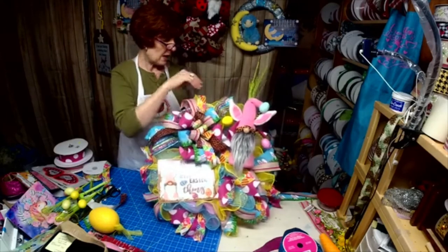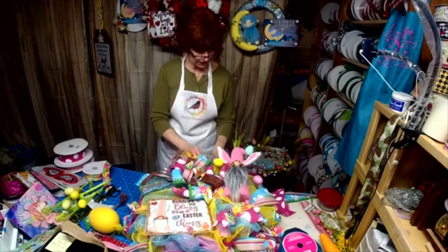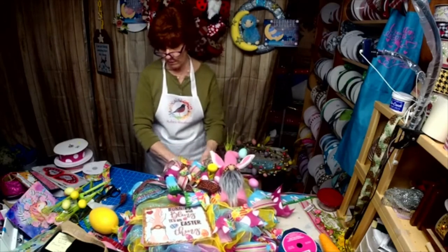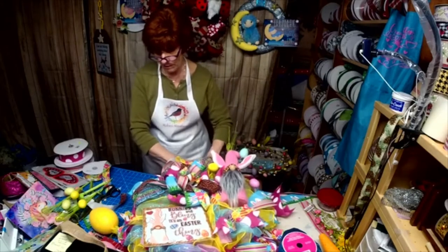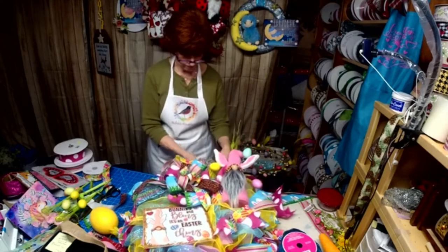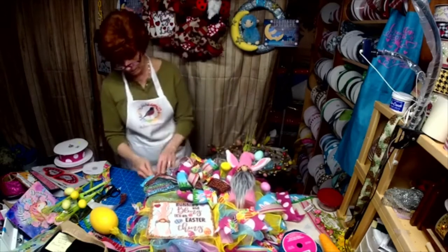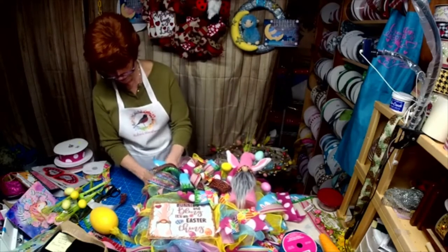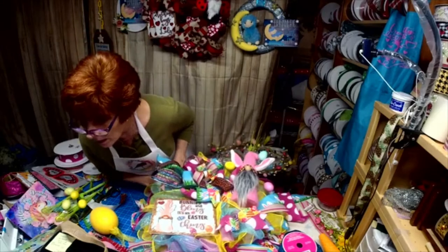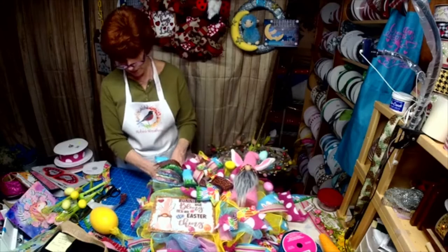My bunny ears were upside down here at the top — there we go, they've got to be going down. These have got to be going down too. I didn't jack it up too much, but just enough.